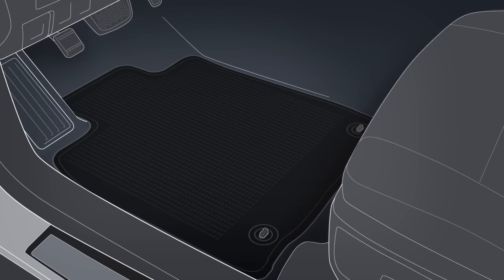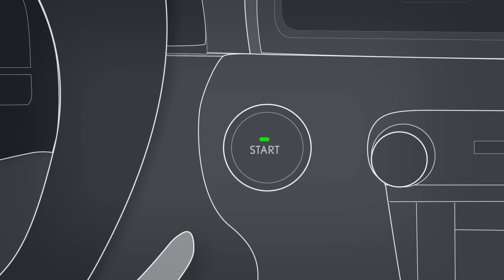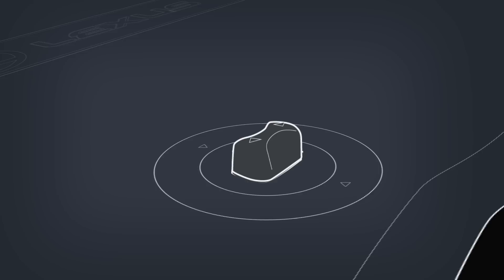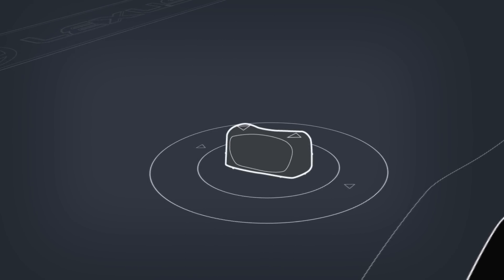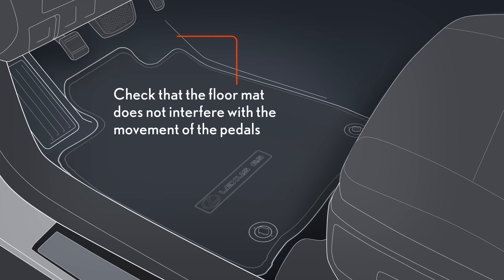If incorrectly installed or not secured by the retaining clips, ensure the vehicle is in park and turn the engine off. Place the mat down and put the mat eyelets onto the retaining clips on the floor. Turn the clips to secure the mat. Ensure that the arrows align, and check that the floor mat does not interfere with the movement of the pedals.